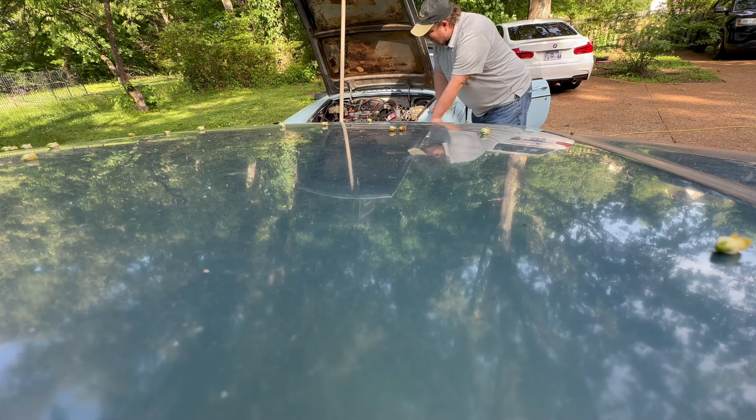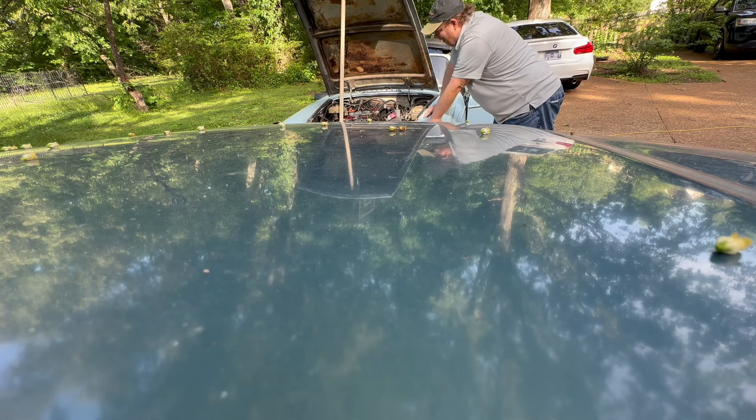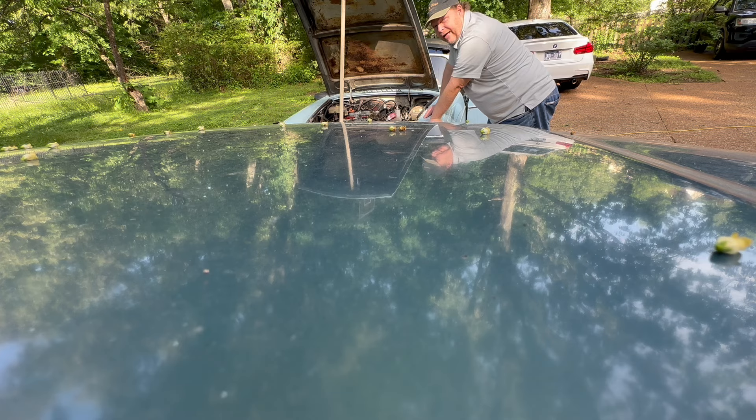It's alive! As you can tell, it's running straight headers right now. It does run — just got to get some gas plumbed up to it.